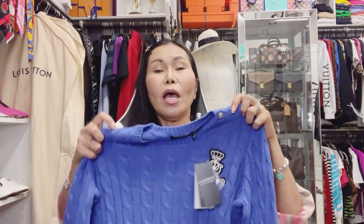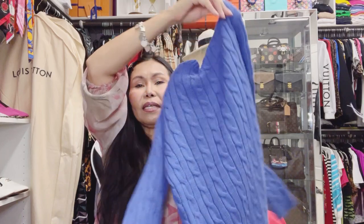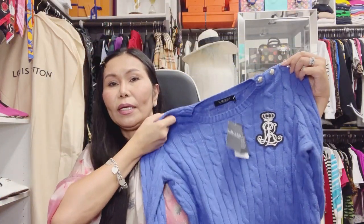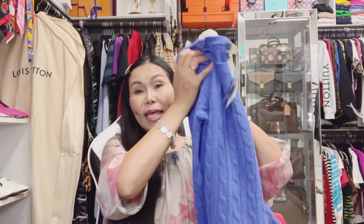The color is like an ocean blue with white or silver buttons, and we have the big 'RL' letters with a crown. I think this is so beautiful — a classic design and collection of Ralph Lauren. Last glimpse, ladies and gentlemen, lovely viewers.